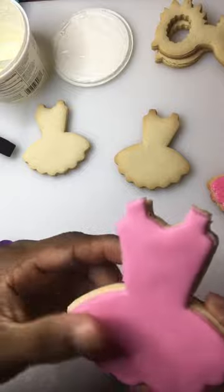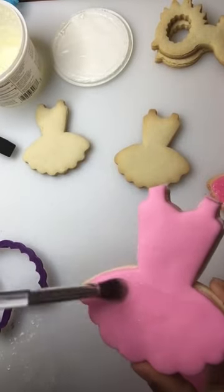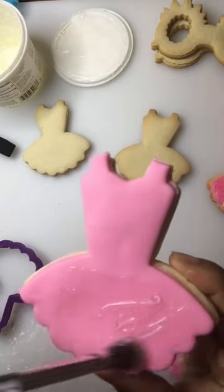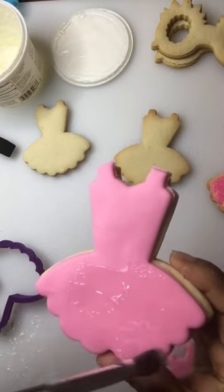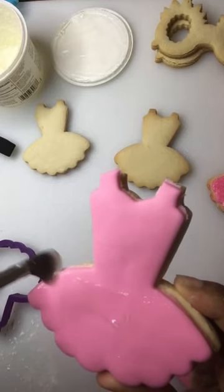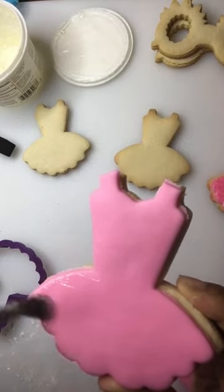I set that piece of fondant on there and I smooth it down. Now I'm going to take some more piping gel and paint the bottom of this cookie. You can see I'm just painting the bottom part, making sure I get the edges, because any place you miss you're going to see as soon as you add the sanding sugar.